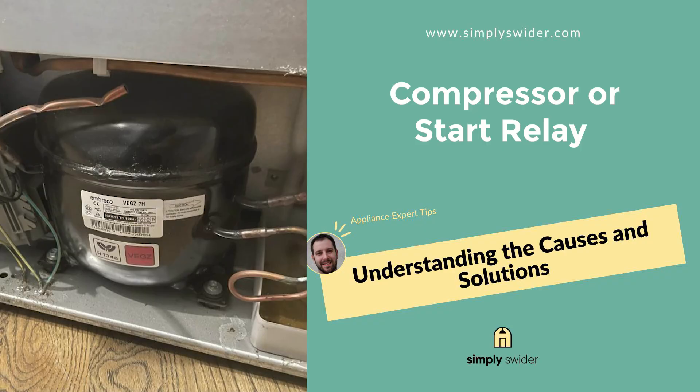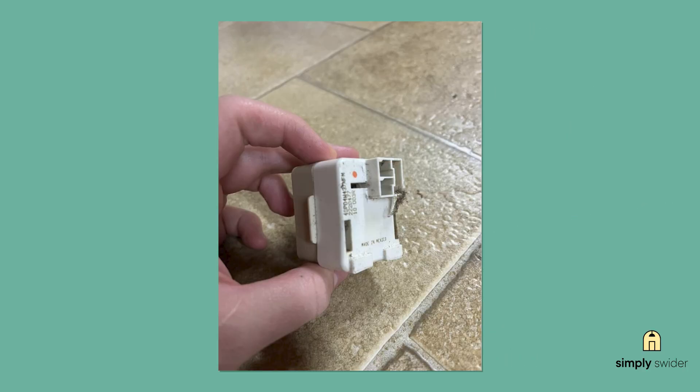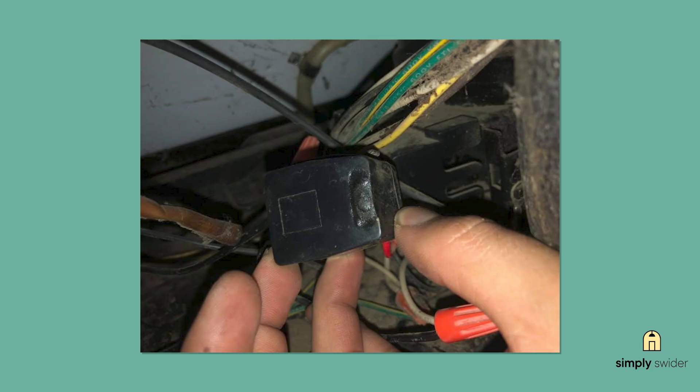Another common victim of power surges is your compressor and its start relay. The compressor is basically the heart of your cooling system — it pumps refrigerant around to keep things cold. The start relay is like the jump start it needs to get going each cycle. Both components are at the bottom back of your fridge, and that start relay usually clips right onto the compressor itself. When either one gets fried by a surge, your fridge just won't cool anymore — you might hear it trying to start, some clicking or humming, but then nothing happens. To check if your compressor is getting power, see if the condenser fan is running. They're on the same circuit, so if that fan's spinning, your compressor should be getting juice too. Testing the start relay takes 30 seconds: take a photo of how it's positioned, then gently pull it straight off the compressor. Give it a gentle shake next to your ear — a working relay should be silent, but if you hear rattling or loose parts inside, that relay is fried and needs replacement.